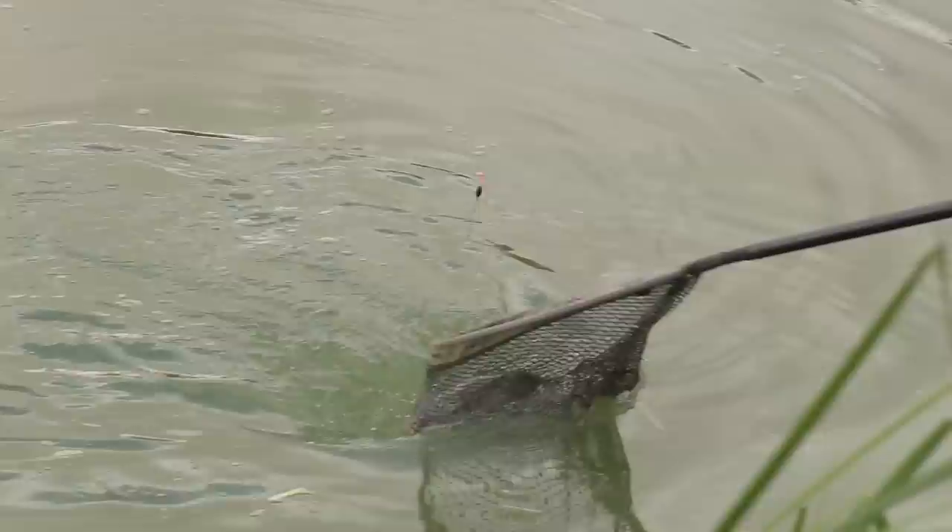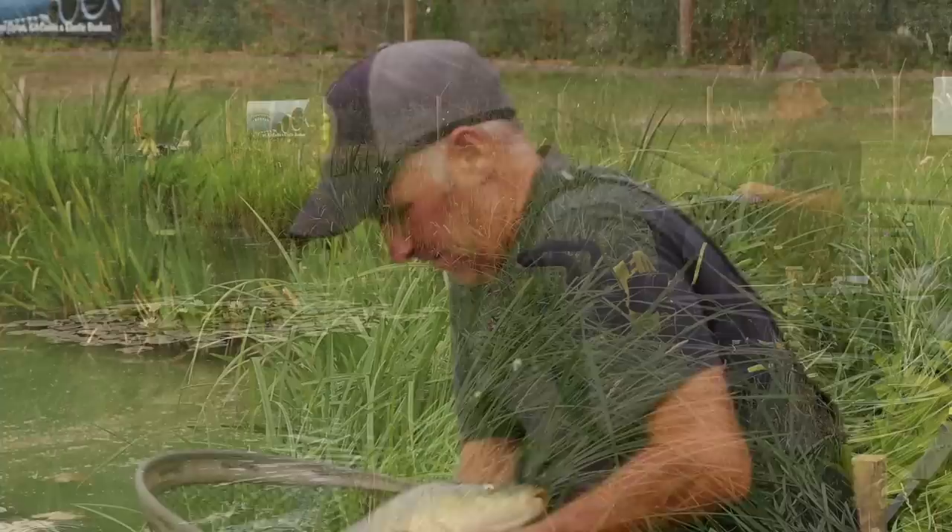Lovely fish. That's a very good fish for here, that is. Beautiful mirror. Awesome fish.